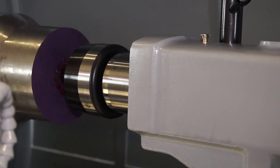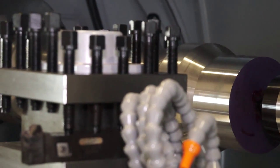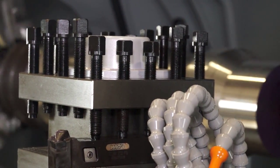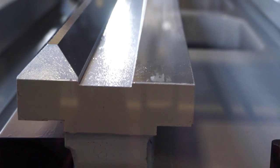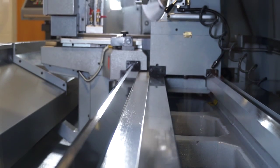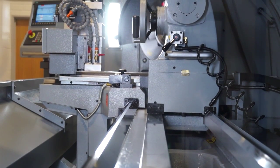What size of component can you machine on this XL780? We've spoken about the fact that the swing over bed is 780mm. Looking at component length, you can actually turn up to 2.9m, and the swing in the gap is just over a metre — in fact it's 1090mm.